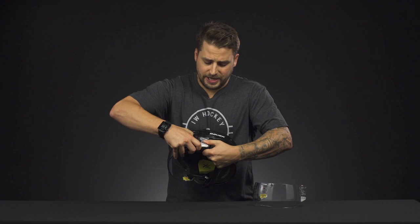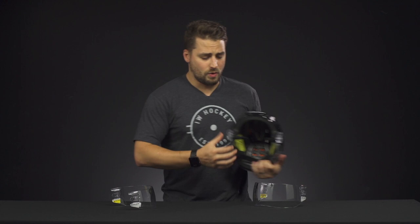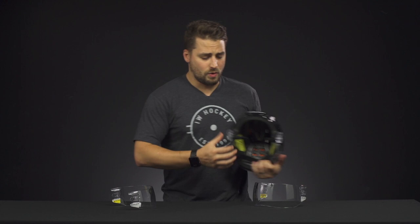For clipping, it's as easy as unclipping each side of the visor to take it out. And if you want to switch in a new visor, it's as easy as clipping it back in.